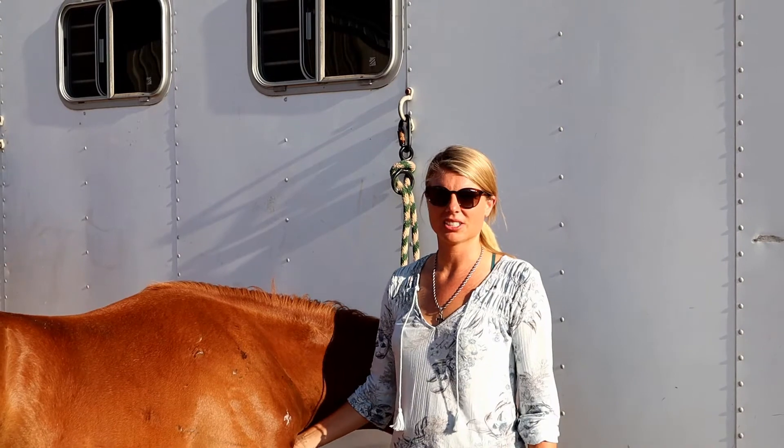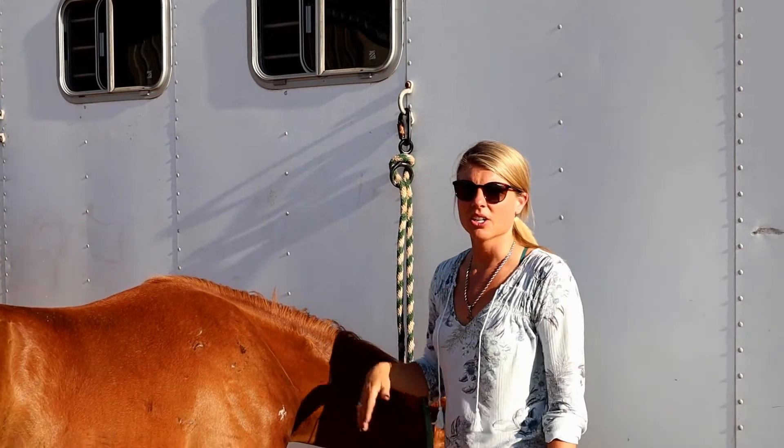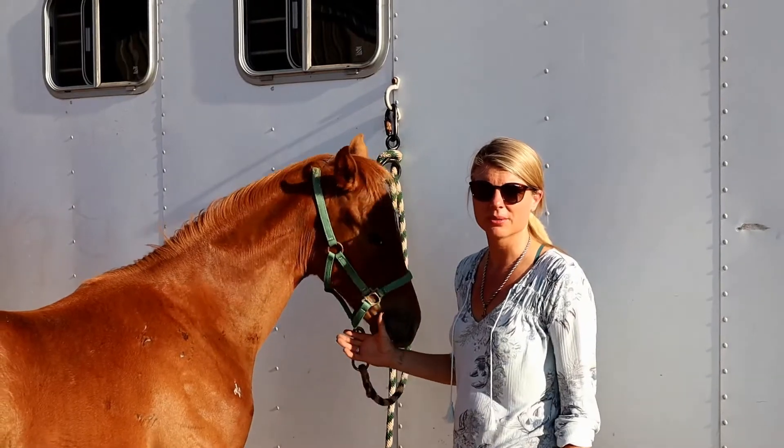Especially for babies that don't understand being tied, Coast Ranch Company's horse safe tie is a great way to expose them to being tied without risking their safety.